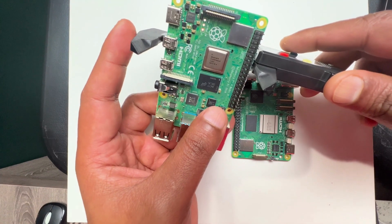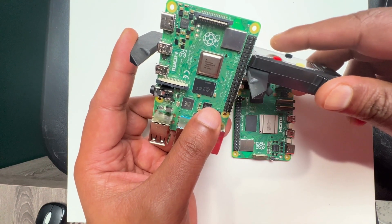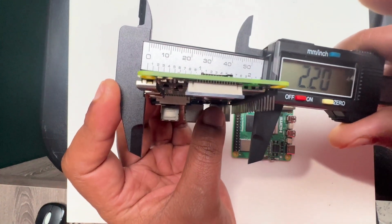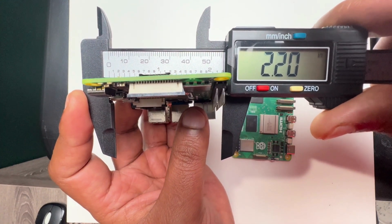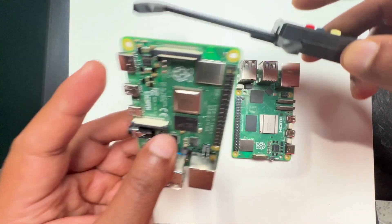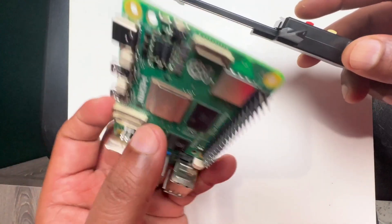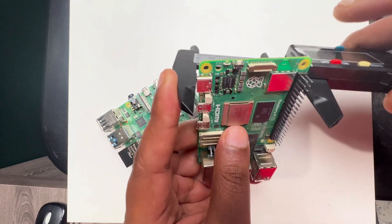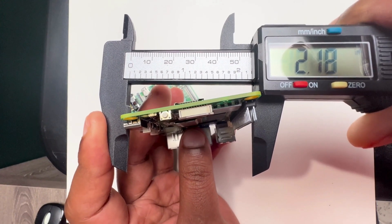Now I'm going to measure the width using the power port as the reference point. The Raspberry Pi 4 measures 2.20 inches. Using the same reference on the Raspberry Pi 5, it measures 2.18 inches.